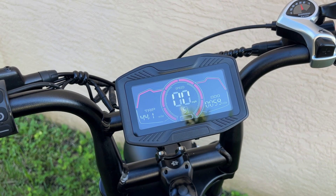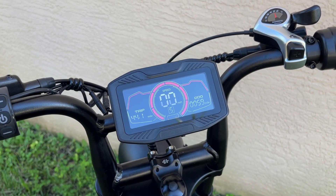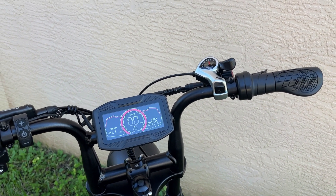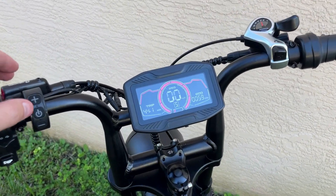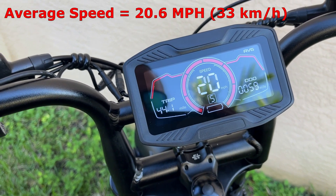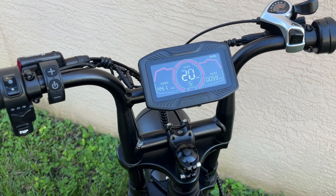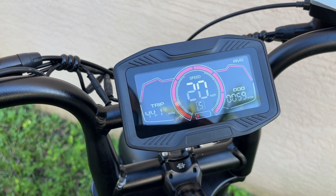I'm pretty happy with that, all things considered. This was in pedal assist mode 5, the highest mode, throttle only, no pedaling. You could get further if you were to pedal or go down to a lower speed. You might get less range in colder weather or if you live in a hilly area. This was Florida, so relatively flat ground, though there were some hill climbs over the lift bridges. My max speed was 28 miles an hour and my average speed was 20 miles an hour. I was able to consistently get to 28 miles an hour through about 32 to 33 miles of range. After that it dropped to about 26 to 27 miles per hour, and after 40 miles I really struggled to get above 21 to 22 miles an hour.